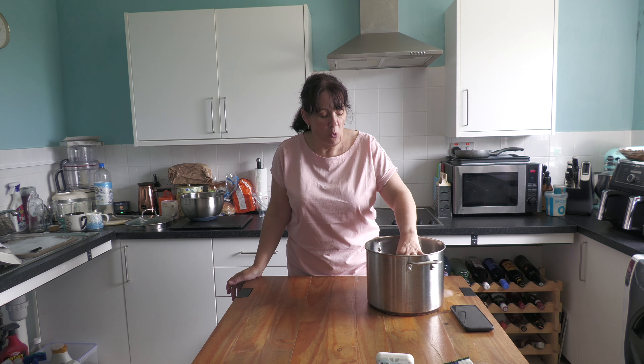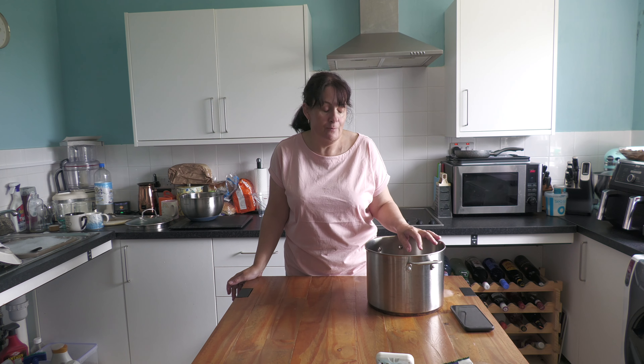It's about almost 1.4 kilos, and literally what I'm going to do first of all is cover it with cold water, bring it to the boil, then turn it down and simmer it for probably about two hours. Then we're going to start adding all of the extra stuff. So I'm going to get it on for now and then I'll be back in a while to talk about what we're going to do next.